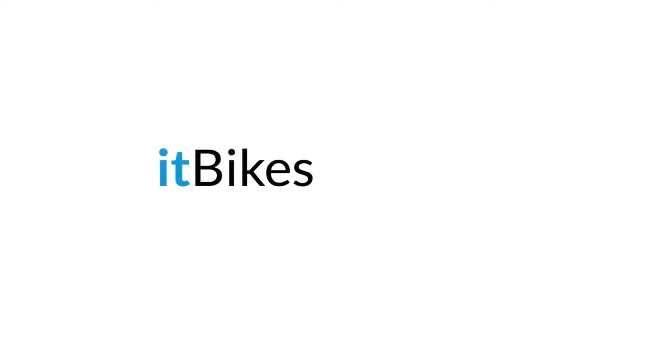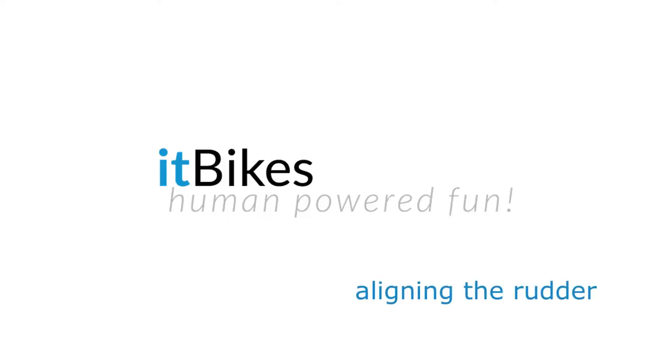Hi, this is Wendy from ItBikes. In this video, we'll align the rudder.